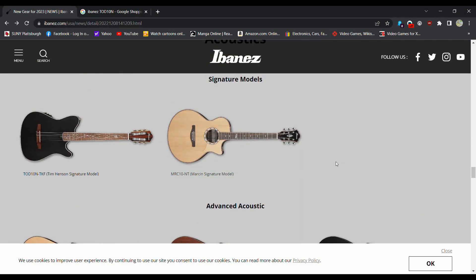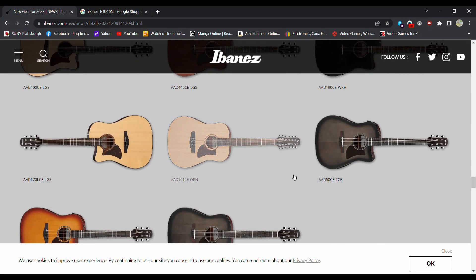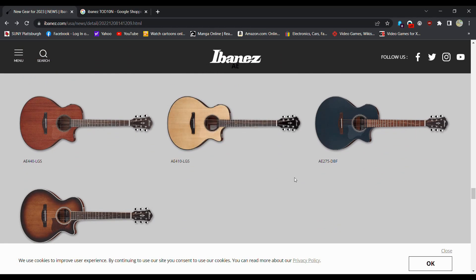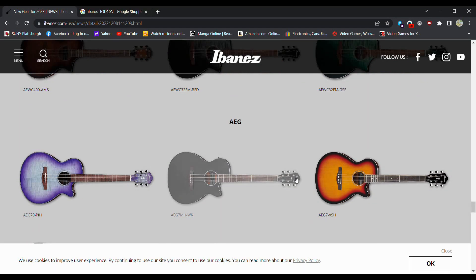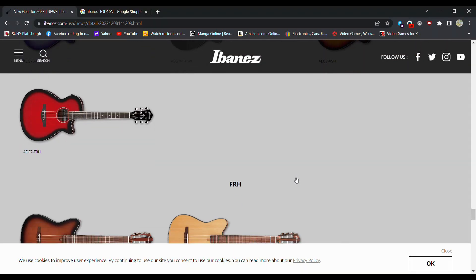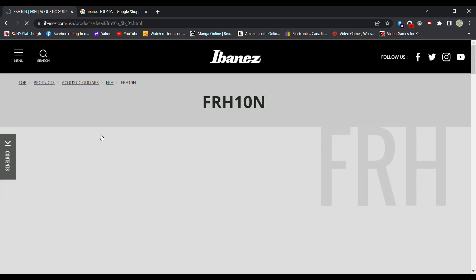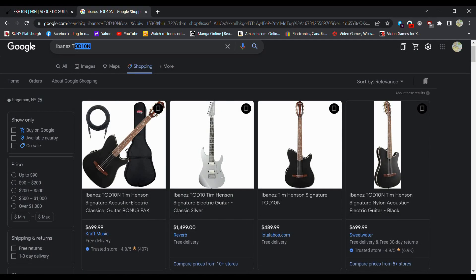We got another signature, a merchant signature model. A couple of acoustics — 12-string, nothing too fancy. Some AE series, AEWC with the flame top, just different colors. AEG series — this is your more affordable option, basically the Tim Henson model without having his name on it. Not black — more of your traditional colors. We can see what one of these goes for.